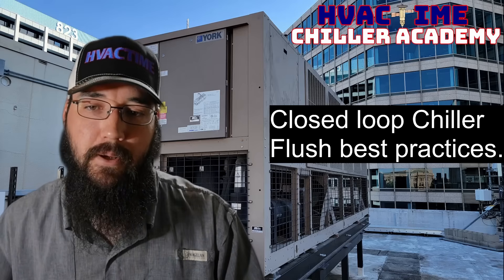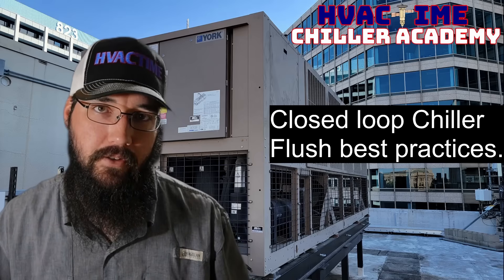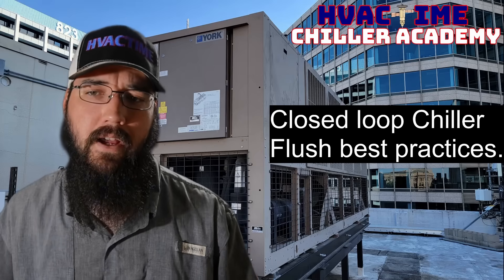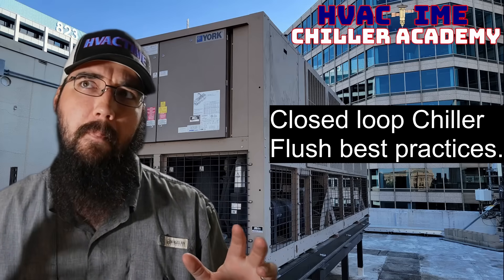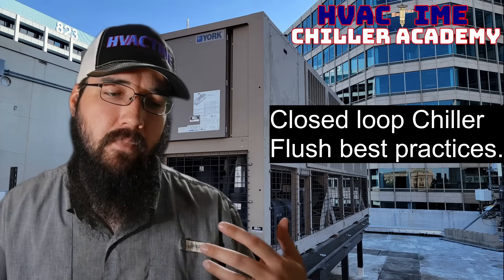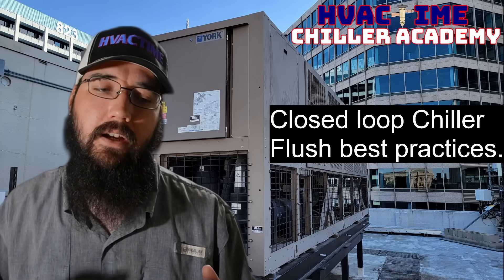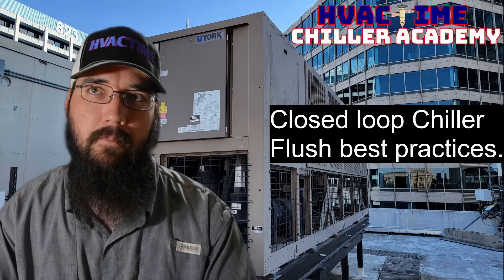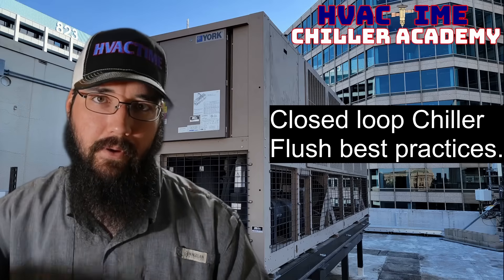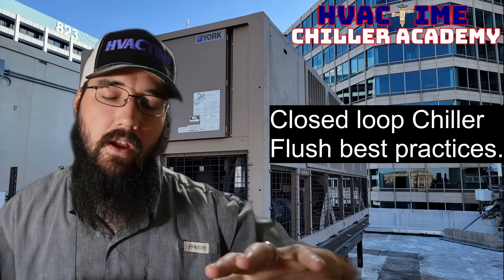Closed loop chiller flush best practices. So we've got a closed loop and we want to flush the loop out for whatever reason. There are two lines of thought here. One scenario is maybe there's a low spot in the loop somewhere and we want to flush out that low spot. In some loops there'll be certain areas that collect sediment more than others, just because of how it makes a trap where it's at — usually due to poor piping.